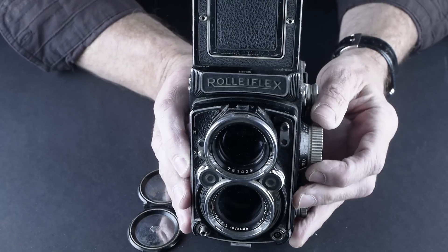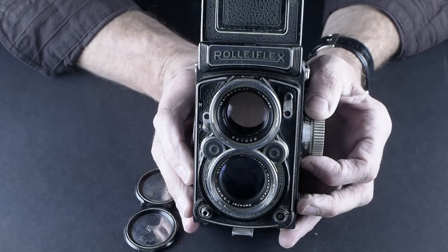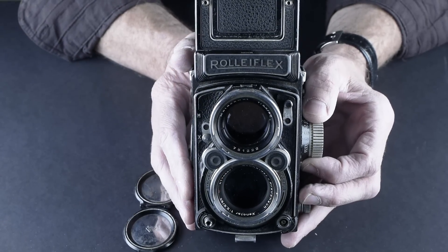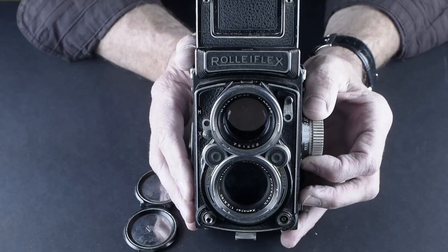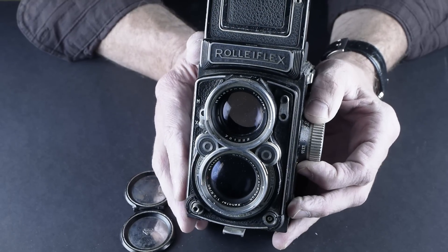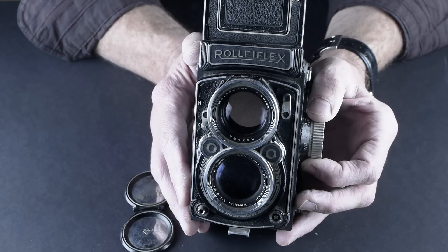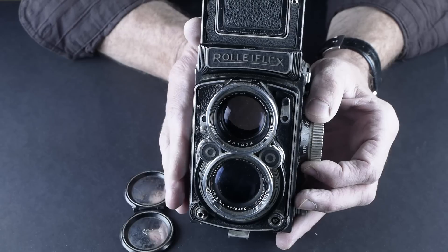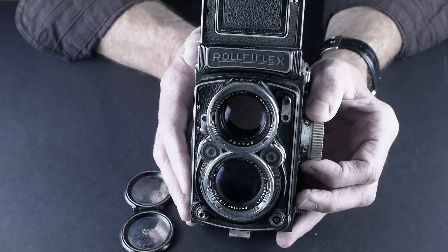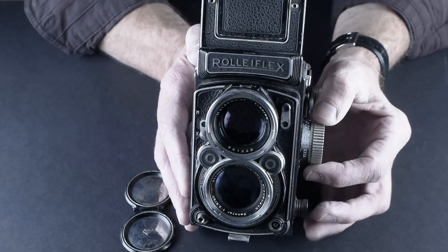I like a waist-level viewfinder because there's something interesting about composing with both eyes open while holding the camera at waist level. You have a good sense of control over the body and you're not going to shake it — as opposed to using a phone where you're holding it out at arm's length, which is a difficult way to get sharp pictures. It works really well because you're looking down into it with both eyes, seeing the photograph that's about to be made. Plus, you're not looking directly at the people you're photographing, which gives them a sense that you may not be shooting them — it's a great way to shoot street with 120.